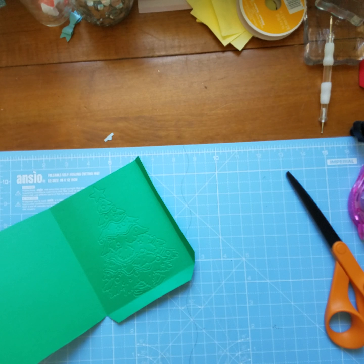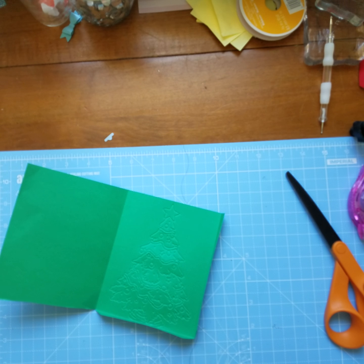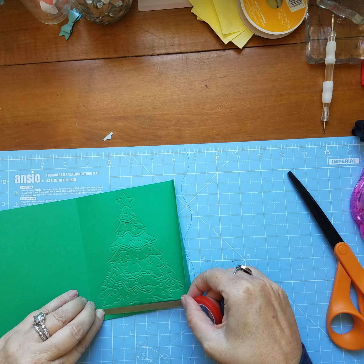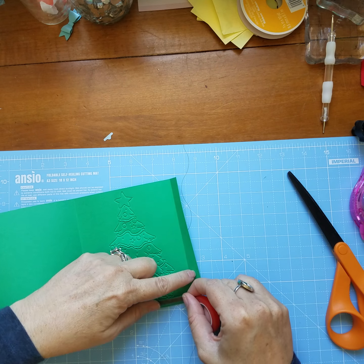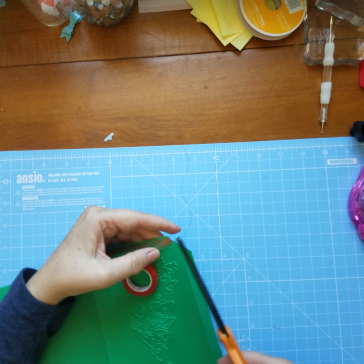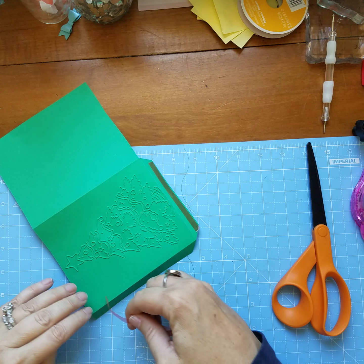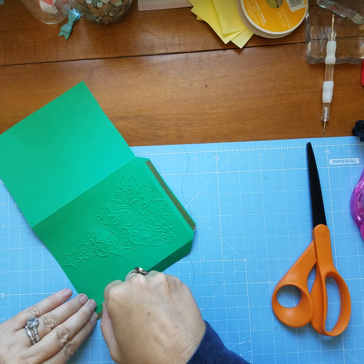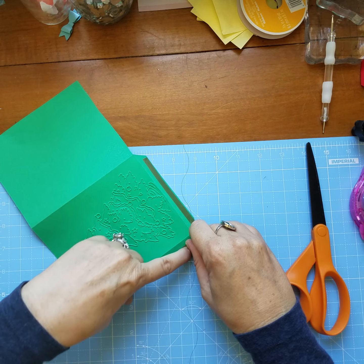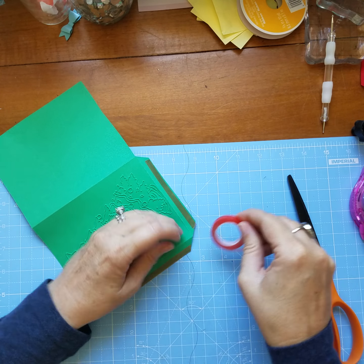Then we need the red line tape to tape this up. You want to put your red line tape closest to the edge on the two small flaps.